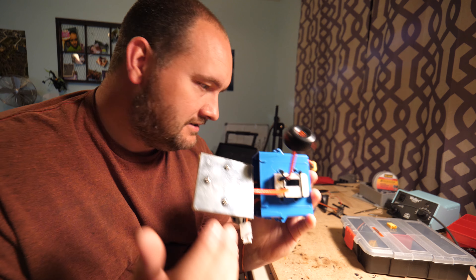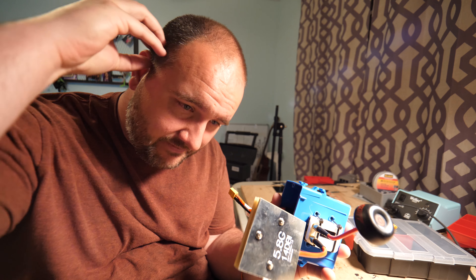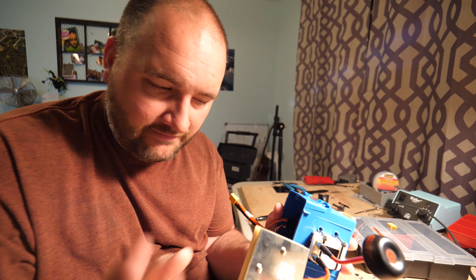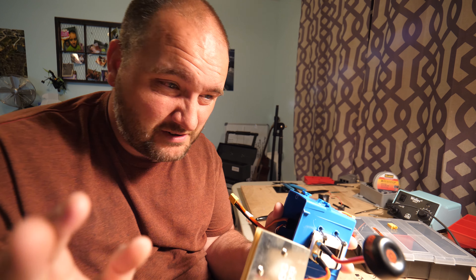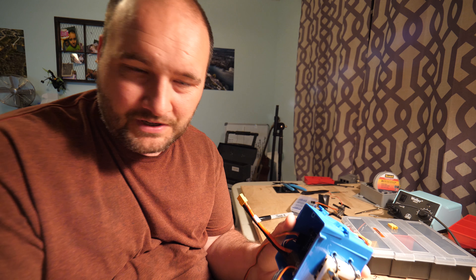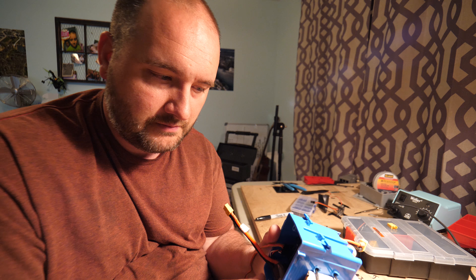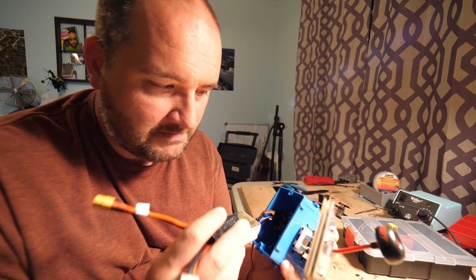get an external battery to my FatSharks. I hate where the battery sits on the FatSharks, I hate the battery life, and I hate that you can't balance charge it — it's just a big pain in the butt. So I wanted to get an external battery. I did some research to figure out what voltage it has to run off, and it's got to be less than 12 volts, so you can't just use a three-cell. That's where I started down this path.